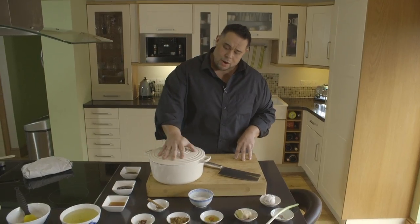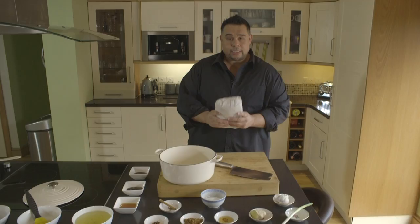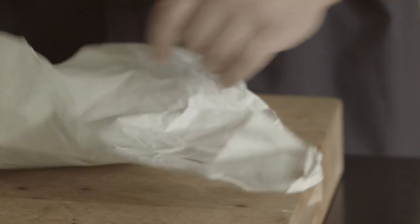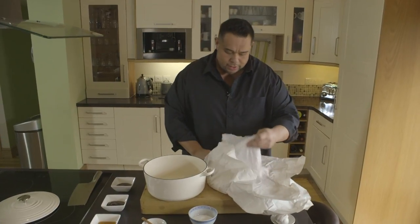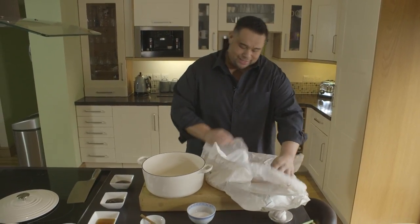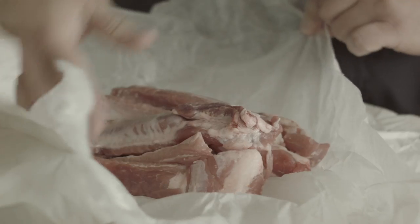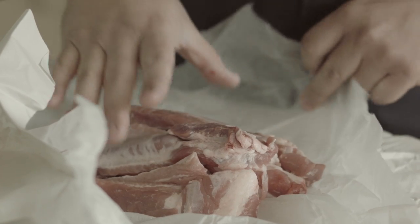There are a couple of things you're going to need. First, a nice big heavy pot. These are nice locally sourced pork ribs — I popped in to see the butcher this morning and got him to prep these up for me. He's cut them all into nice bite-sized pieces. There's a kilo worth of meat here which serves around about four people, or two of me.